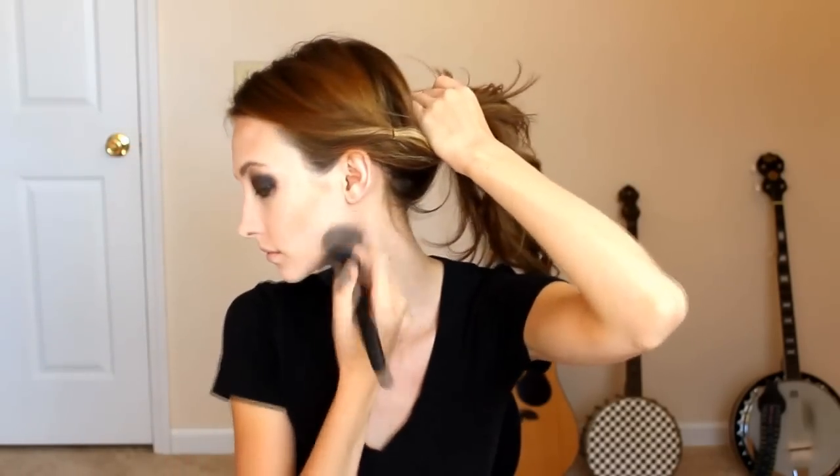For contouring, I used a fan brush for this and I used a little bit too much. Try to have a really light hand when you're contouring because it will show up really well against the light skin. Then I took a crease brush and defined the sides of my nose.